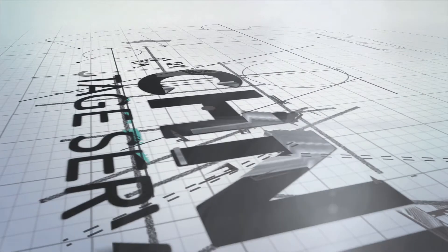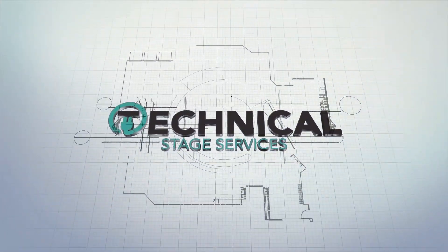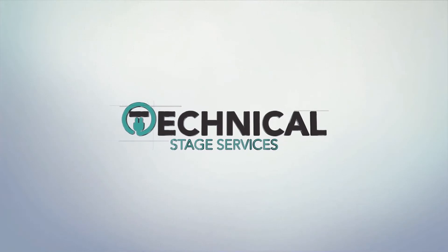In today's video we're going to talk about in-service inspection and testing of electrical equipment, or PAT testing as most people know it by. Welcome to this video on portable appliance testing as it was known as.